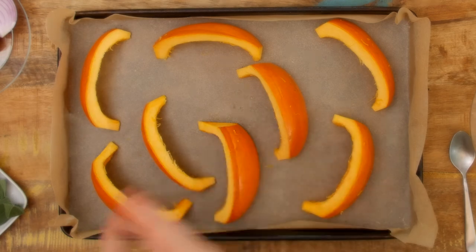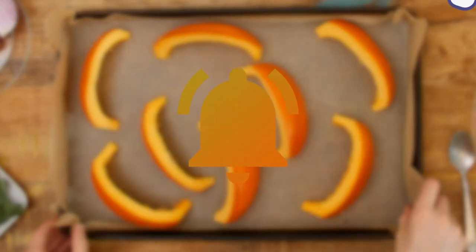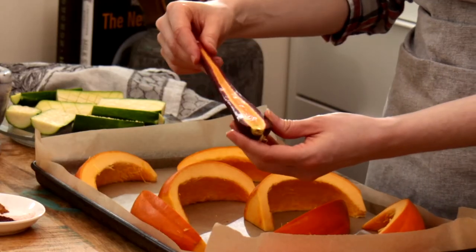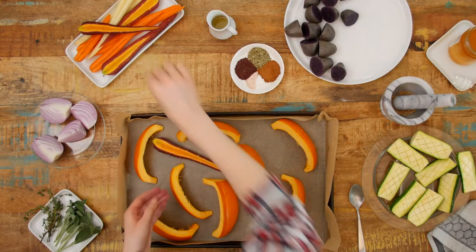Did you know that pumpkin skin is good for you? You just have to know how to cook it the right way. If you're enjoying what you see here, please be sure to like, subscribe, and hit that notification bell for the Avenue Fresh channel. Onto the carrots — simply cut down the center, and that's it. I can't get over how beautiful these are. I'm just placing these around the pan.